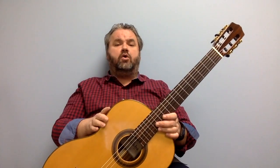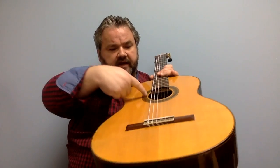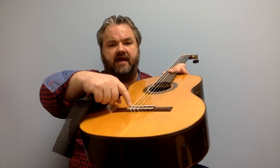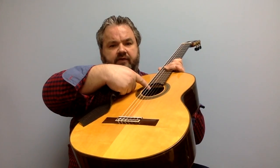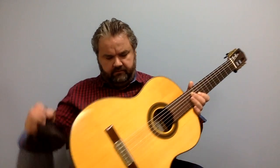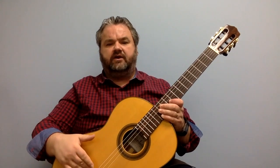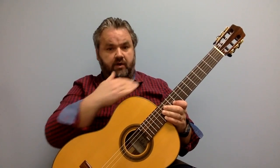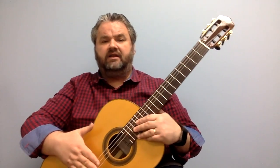The good thing about the Cordoba classical is that they have a truss rod, so there's a truss rod in there and you don't really have to mess with the saddle if you don't want to. You can just adjust a bit from the truss rod and you don't even have to wait for a string change. I do work with the saddle though, because I don't like to mess with the truss rod unless there's something wrong with the neck. So on my next string change, I'll have to go back a little bit higher.